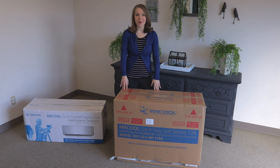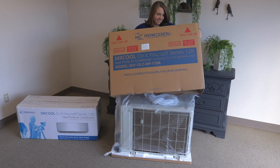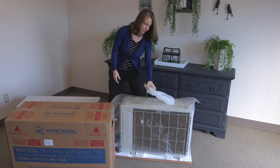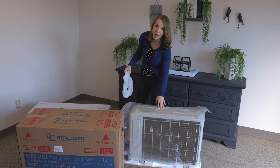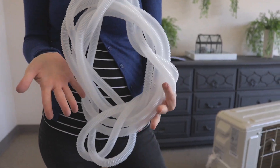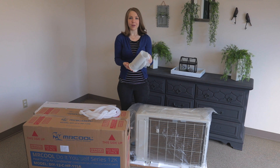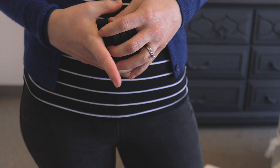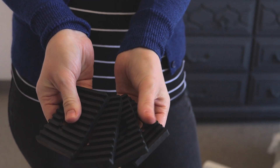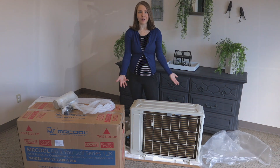First we have the larger box, which holds the outdoor unit. Included in the larger box with the outdoor unit is the drain pipe extender. Also included is the wall sleeve, where your bundled signal cable and refrigerant piping will go through the wall when you install the unit. These black rubber pads will go on the feet of the unit when you install it outside. And then, of course, under the plastic is the outdoor unit.